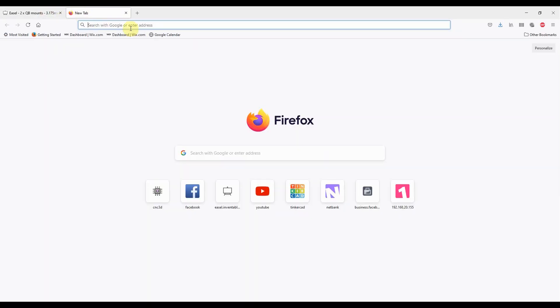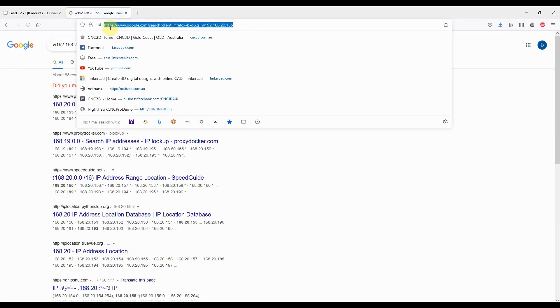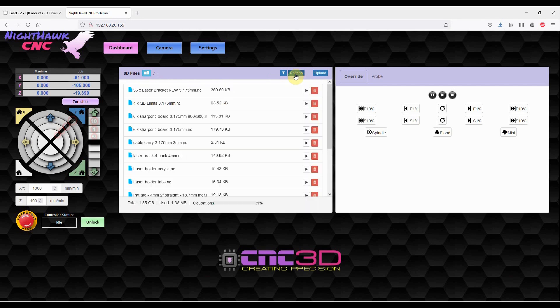Let's disconnect from Commander software and take a closer look at the web UI — for those of you who may have a Mac or prefer another option. We'll navigate to 192.168.20.155, and now we are on our web interface for the Nighthawk. It has standard navigation features on the left-hand side: you can jog the machine, change the travel speed, view controller status at the bottom, and there's a typical emergency stop to reset the controller. There's also an SD file section in the center — hit Refresh to see all files saved on the SD card.